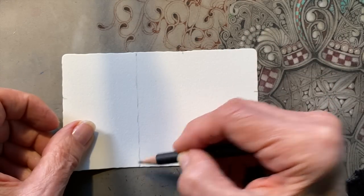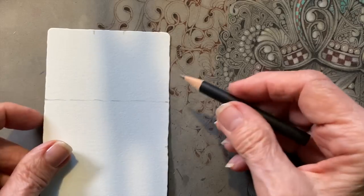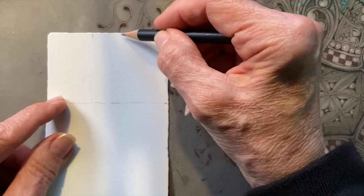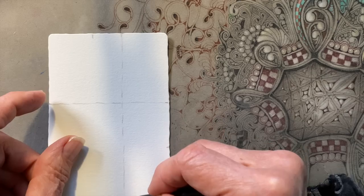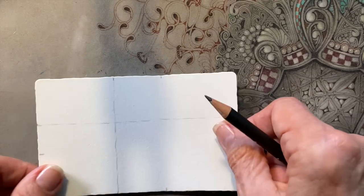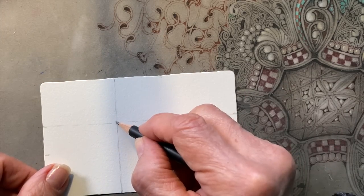I'm just dropping some lines here, and I like to wiggle my lines. I seem to be able to do, believe it or not, a straighter line if I wiggle them a little bit. Maybe you can try that and see if that works for you. It looks like the edge of the tile.